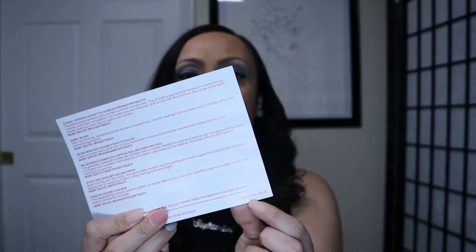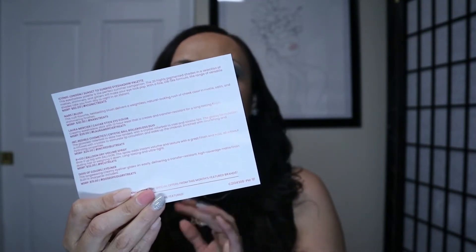My dog is wandering around behind me. I'm filming in a new room — our spare bedroom — and she's freaking out a little, not sure what's going on because it's different. So I apologize if you hear her in the background. You will also get a variation code, which is sometimes helpful, other times not so sure. Alright, let's go ahead and get this party started!